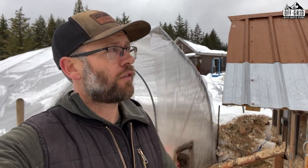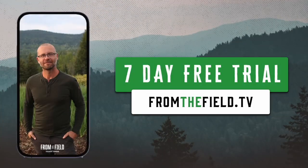Alright folks, that is my whole setup. If you liked that video, smash the like, share the videos with friends, and subscribe to the channel if you haven't already. Check out my site fromthefield.tv - that's where I post all my vlogs and the vast majority of my content. We'll see you in the next one.